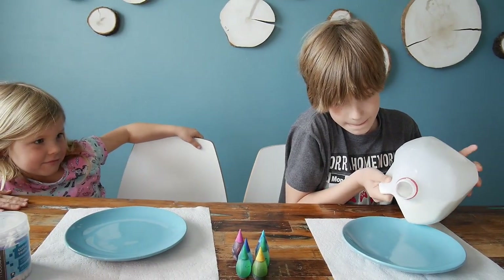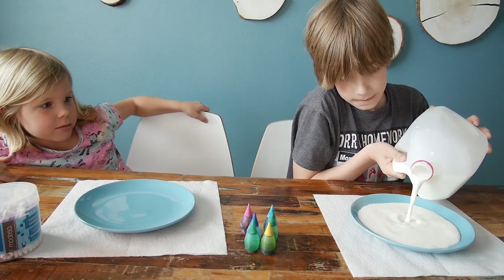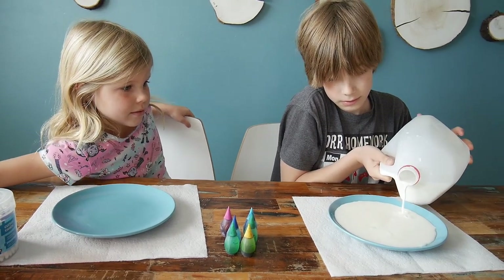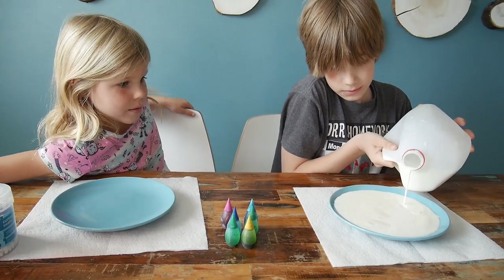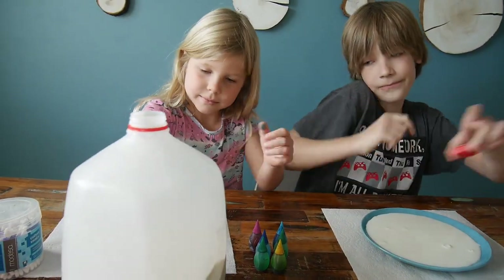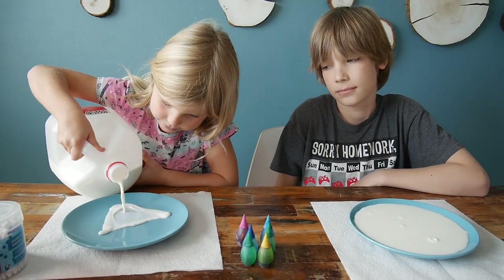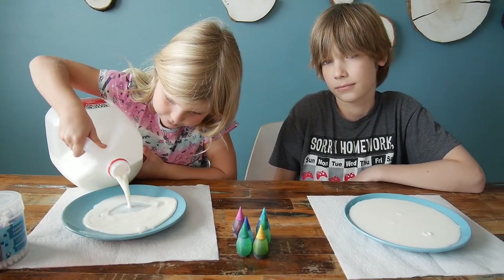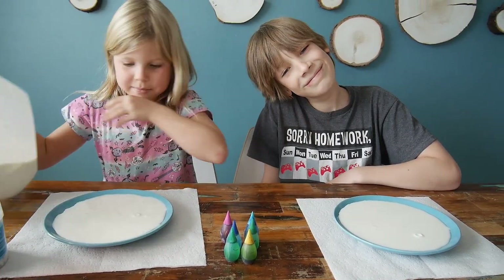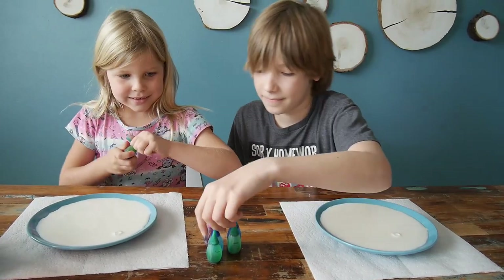No-fat milk wouldn't work — we need fat molecules for it to work. So we're using whole milk, and I'm hoping it's going to be the best, but at least two percent milk is needed — two percent fat. They're doing great!